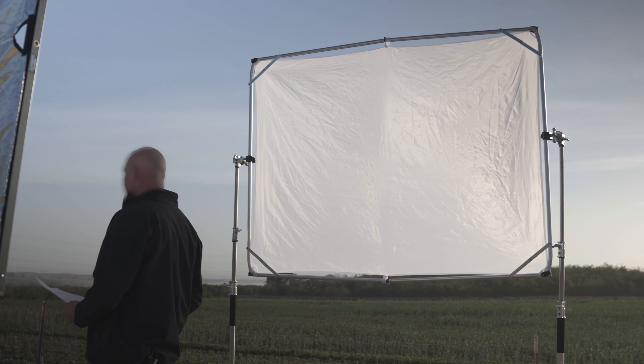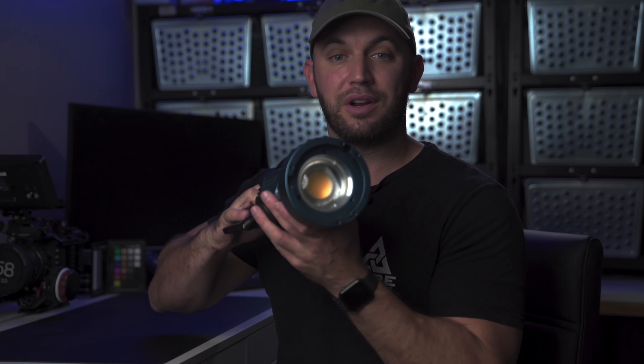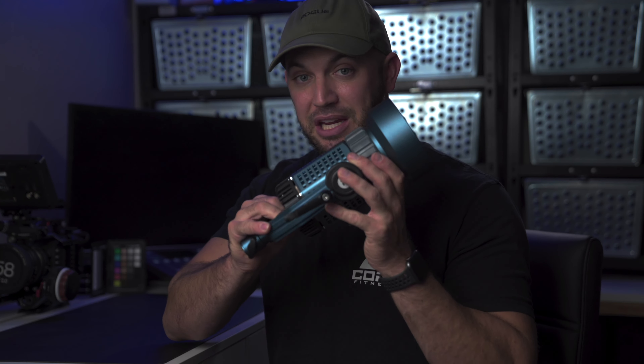So I reached out to IntelliTech a while back and asked if I could use and review their Fast Frame, which is their diffusion panel, and also their X100 light cannon. This thing is a beast for how small it is. But to be honest with you, the thing that I learned the most from was the Fast Frame. The Fast Frame is this five by six and a half foot aluminum frame that holds a diffusion panel and also a grid if you decide to use it on there.